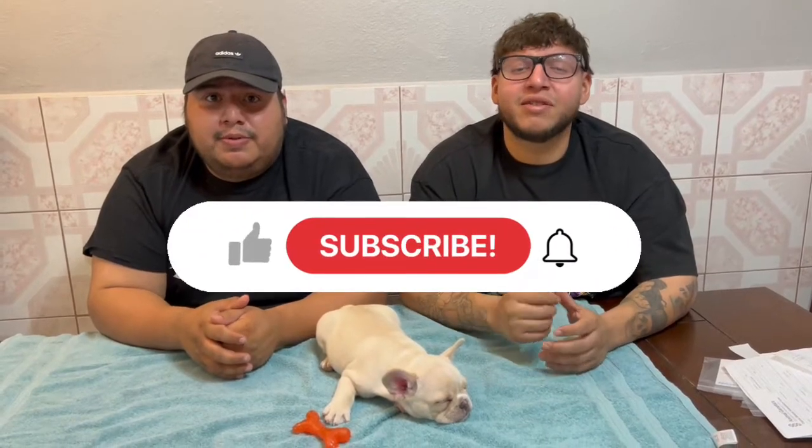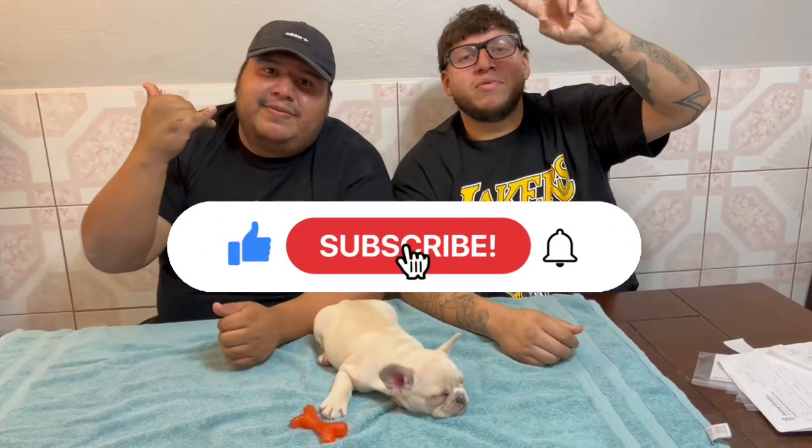Other than that, this is Jay. I'm Carlos signing off. Please like and subscribe. Peace, bye.